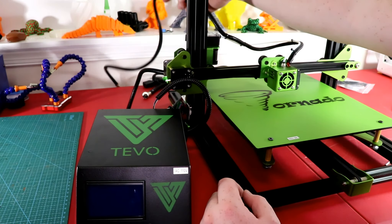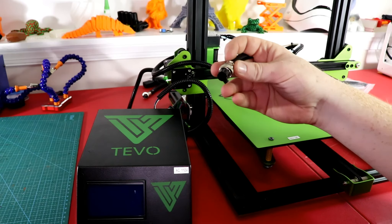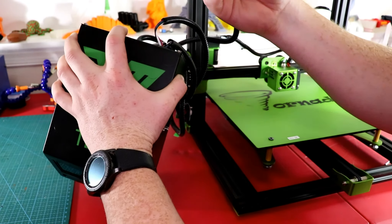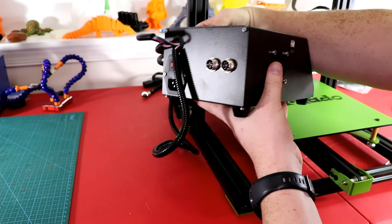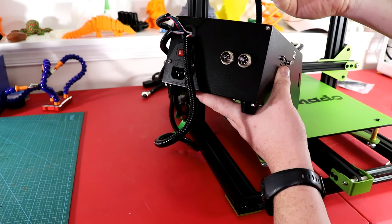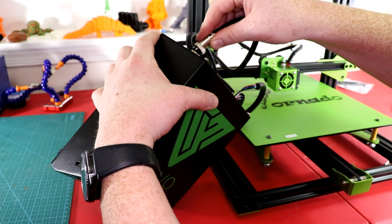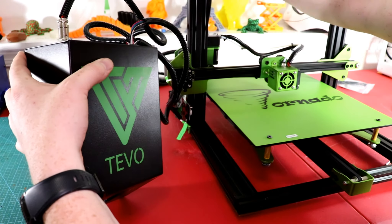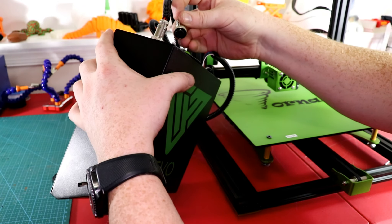Now we're going to go ahead and plug in the extruder motor — they really don't give you a whole lot of room to work with. That's in. So that's the wiring for all the end stops and the stepper motors. This right here is for the X axis — the extruder heater core and the extruder temperature sensor. You can see it has multi pins; there's one with just four pins and one with multi pins, so this one is obviously for the multi pins. Line up the notch so you don't plug it in wrong, tighten it down, and now find our bed cord and plug that in.